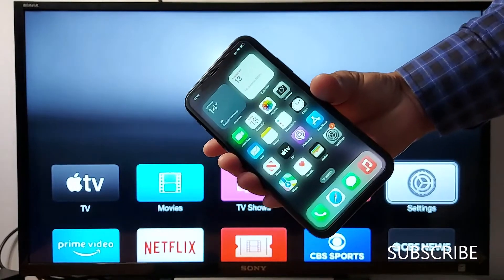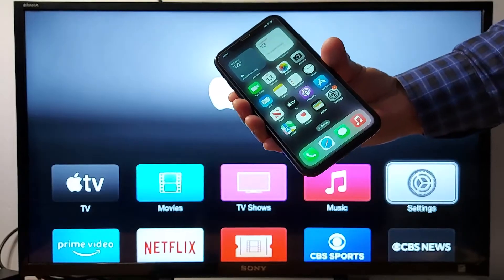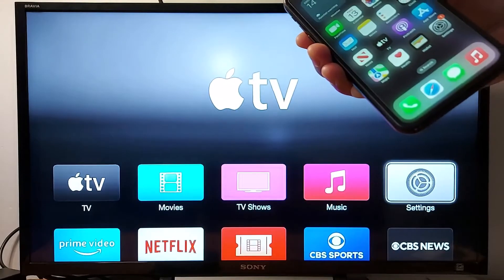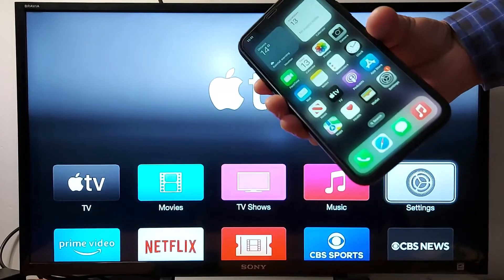Hello everyone, today I'm going to show you how to use the screen mirroring option from your iPhone to your TV. First, you need to make sure your iPhone and Apple TV are connected to the same Wi-Fi connection.